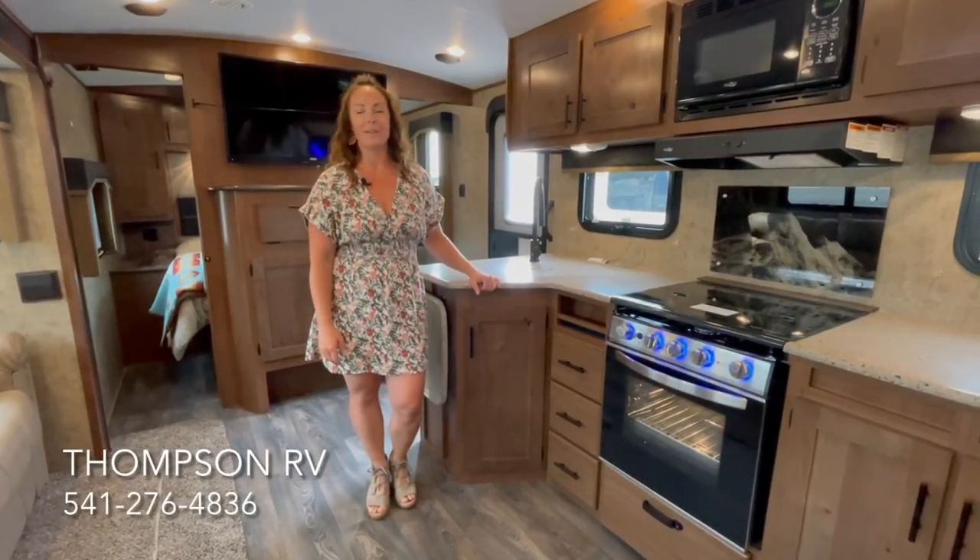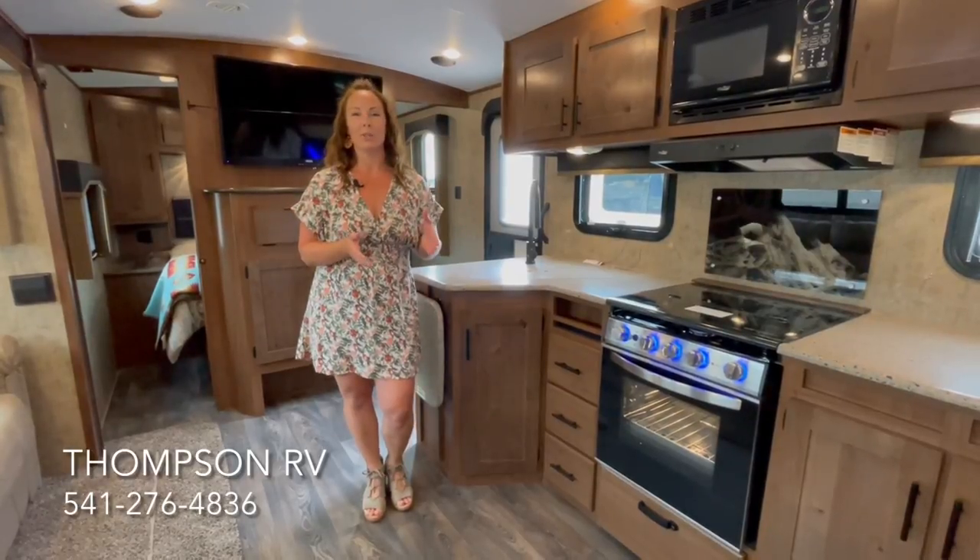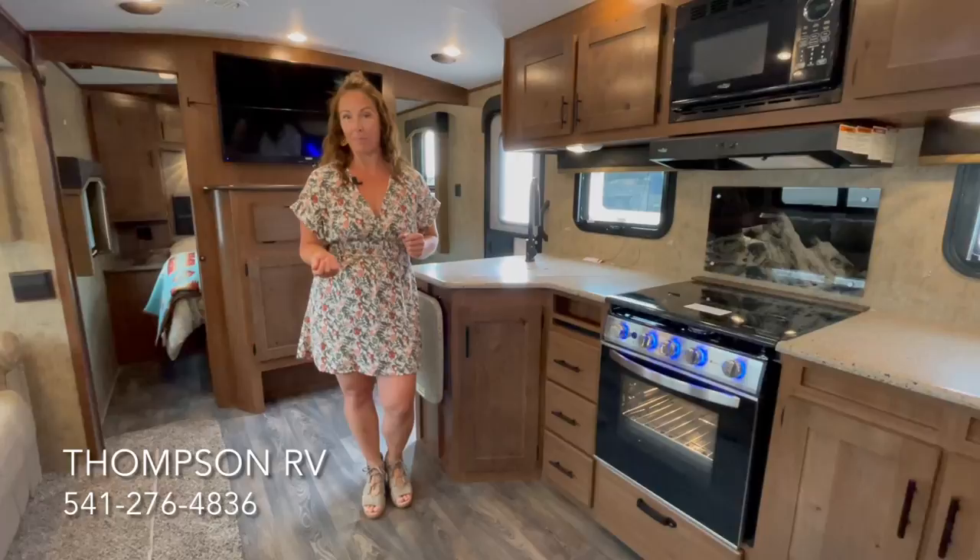Hi, I'm Corinne with Thompson RV in Pendleton, Oregon. Today I'm going to show you a brand new 2022 Backcountry 28 DBS bunk bed model.